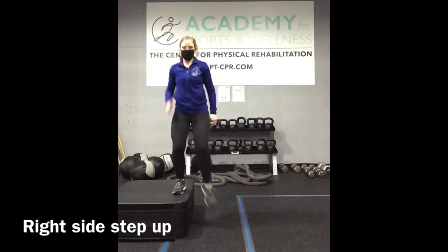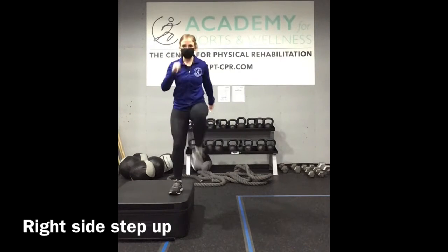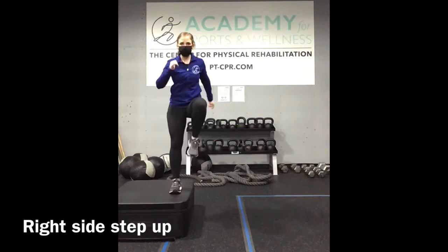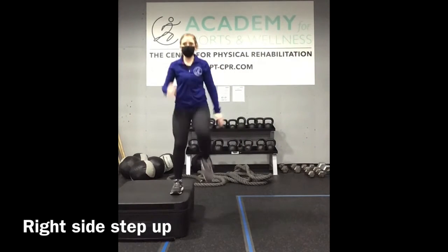We're moving into right side step-ups. You're leading with the right side, and we're moving laterally now. Step up, and then take it back down. Drive through the heel here.